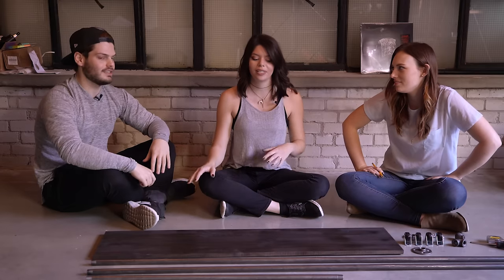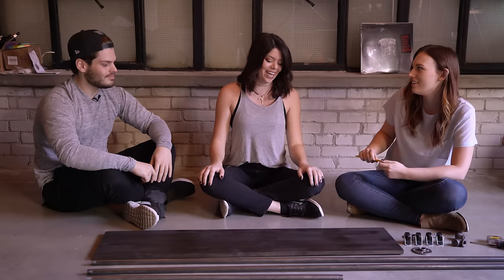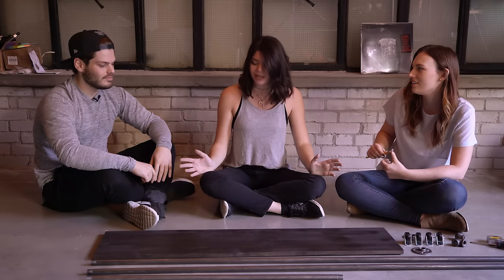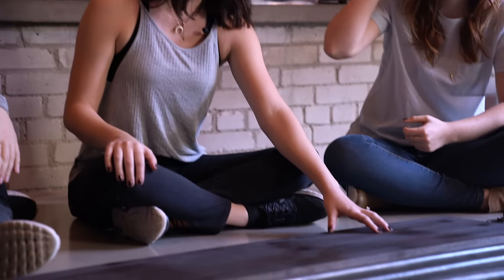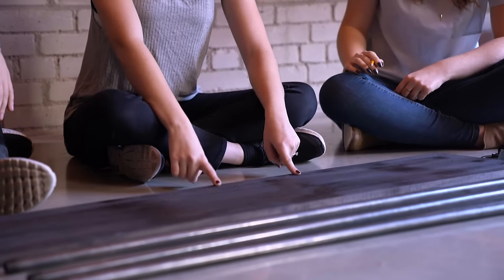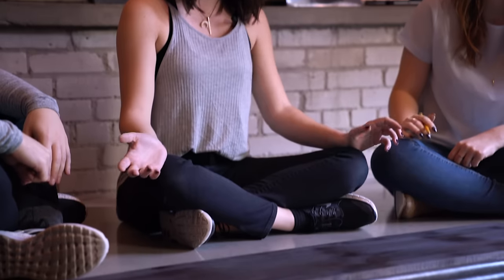There are definitely options in price ranges. You can go to a specialty lumber yard and get the premium, nicest, smoothest wood, or you can go to your local Home Depot and get cheaper wood. It really depends on how much you want to spend. This board was about eight dollars — double this length — and they will cut it there at the hardware store for you for free, which is great. That's a pretty good option to go with.